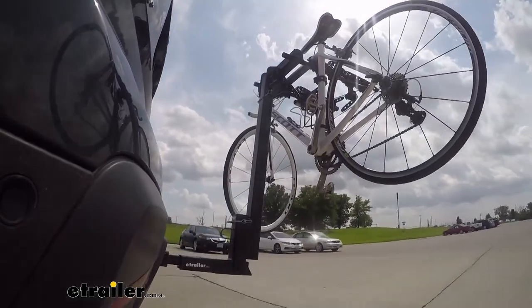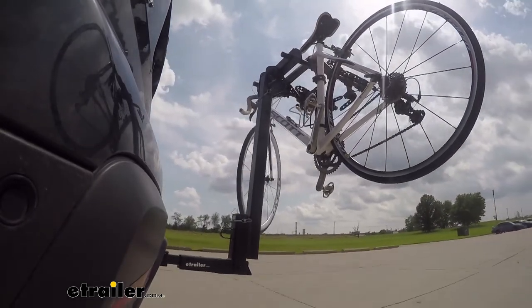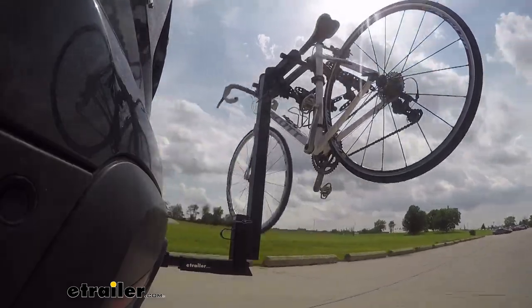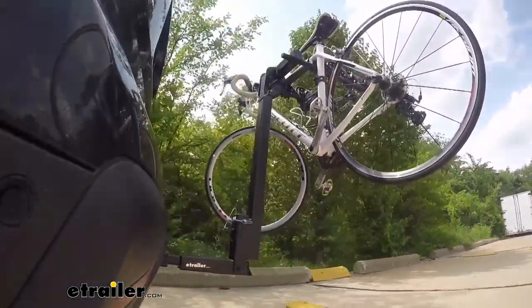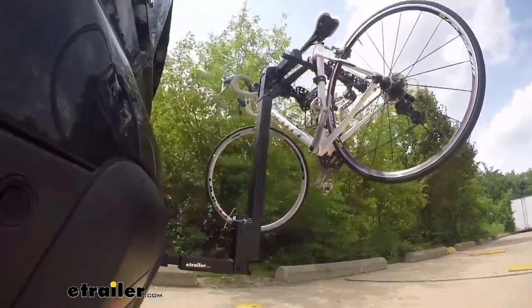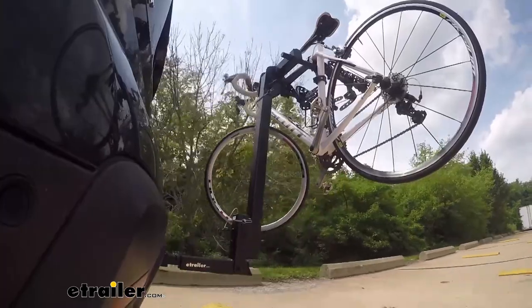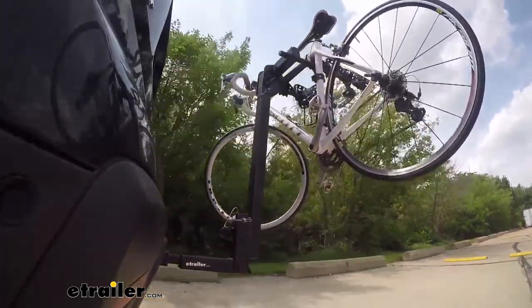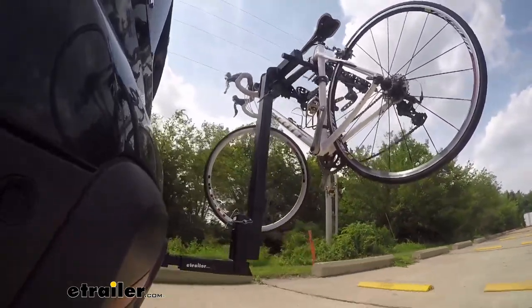This is our test course. Let's start with the slalom — this shows side to side action, such as turning corners or evasive maneuvering. Then on to our alternating speed bumps — this shows twisting action, such as hitting curbs, potholes, road debris, or even uneven pavement. Last of all, the solid speed bumps — this shows up and down action, such as driving through a parking lot or parking garage, or driving in and out of a driveway.